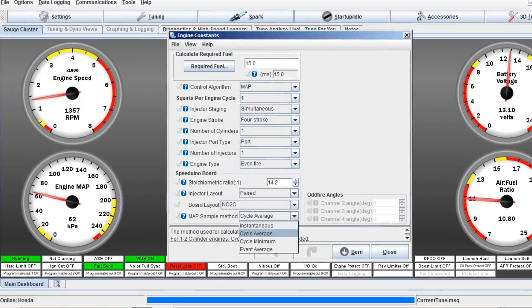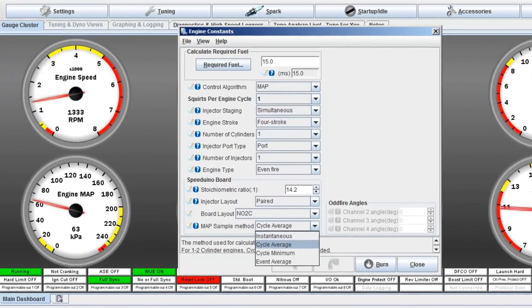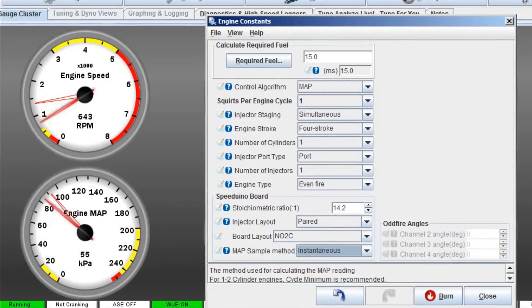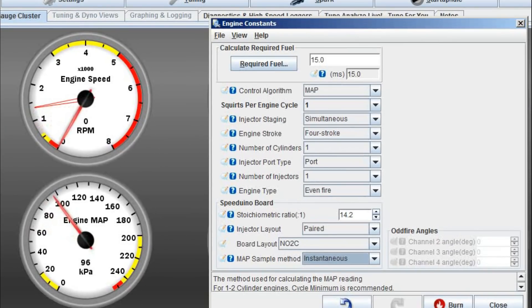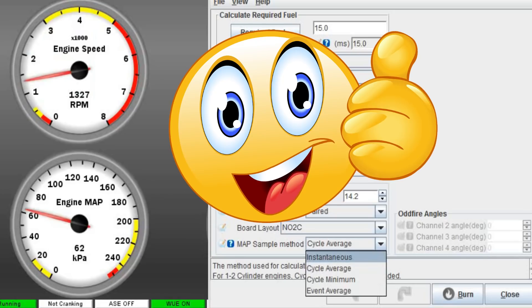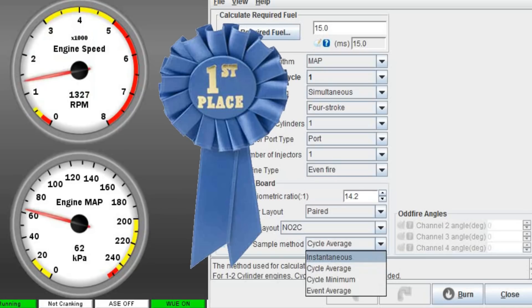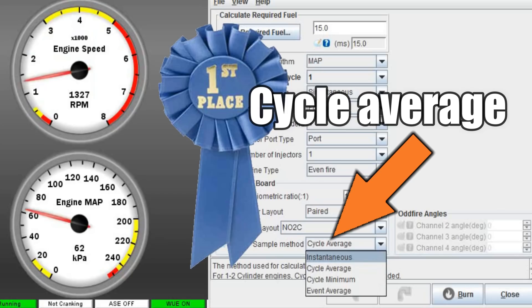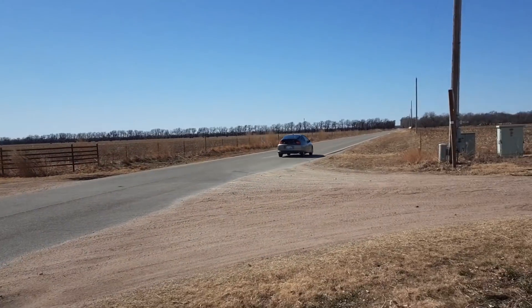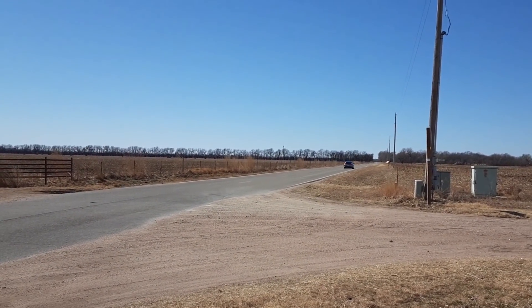Here we can select various ways to read the MAP sensor. If we select instantaneous and let the EFI computer sort out all the chaos — the engine stalled. That was to be expected. This is exactly why single cylinder engines use the alpha-n tuning method instead of speed density. To be clear, the MAP signal on the dashboard is not fake — it's the real McCoy. The reason it's stable is because some clever programmers wrote code to display the cycle average, making it possible to use speed density on a single cylinder engine. So we're going to move forward using speed density.